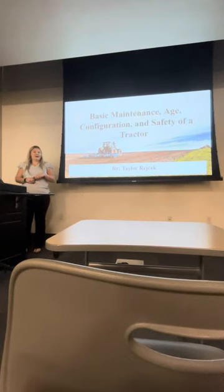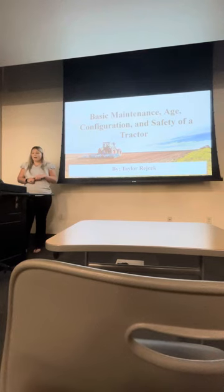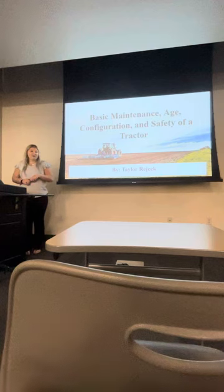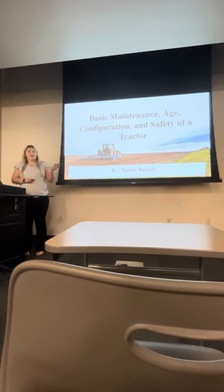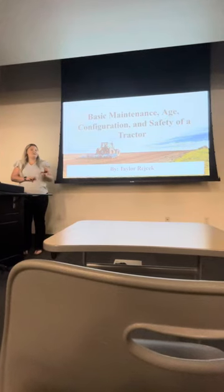Hi, my name is Taylor Raycheck. I am a sophomore at SHSU. I am a major in animal science with a minor in teaching, and today I'm going to be talking to you about the basic maintenance, age, configuration, and safety of tractors.